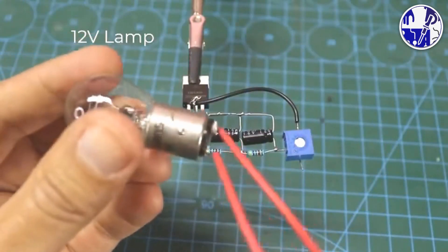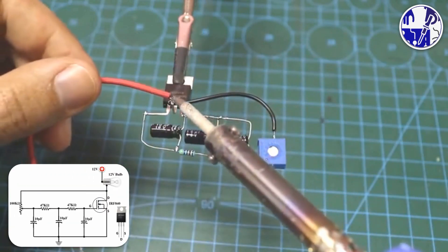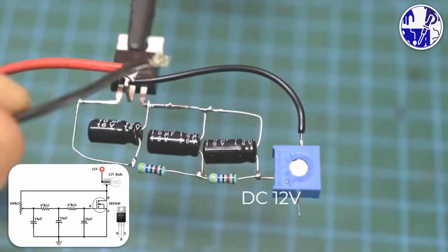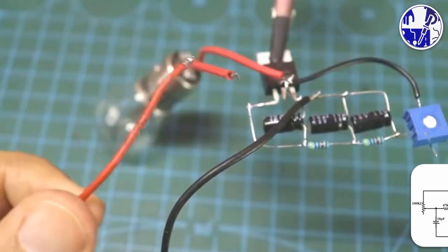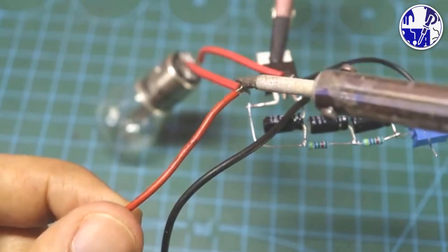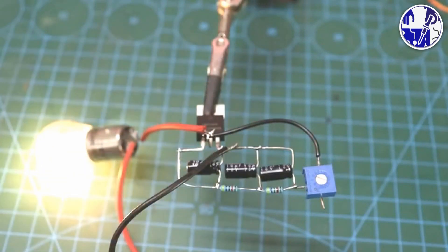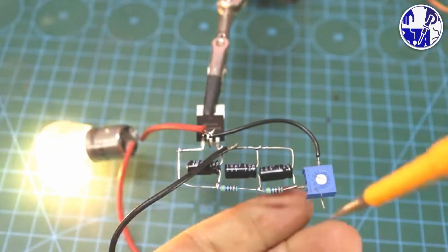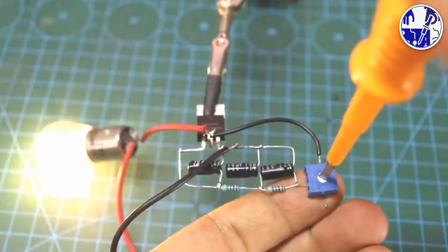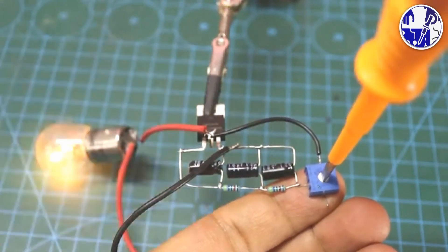After connecting all the components, connect the 12-volt bulb to the circuit according to the circuit diagram. You can take a screenshot of the circuit diagram at the end of this project. Now apply 12 volts to the circuit and the bulb will start flashing. The flasher timing can be adjusted by varying the value of the variable resistor, as shown in the video.